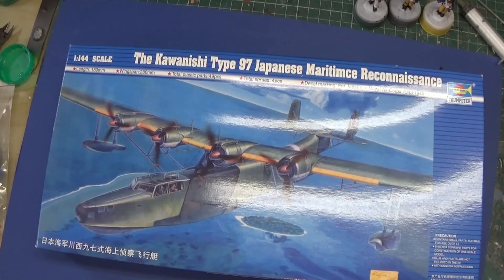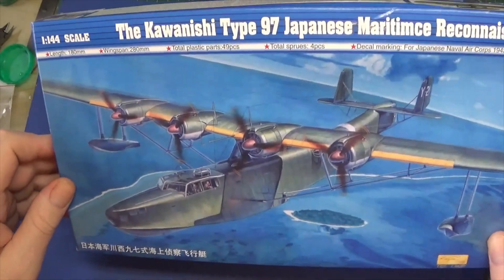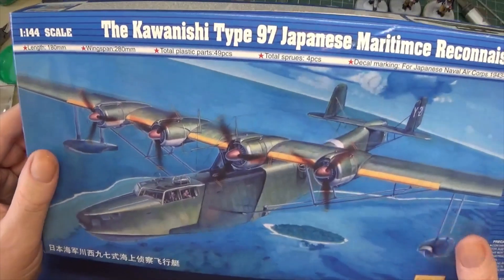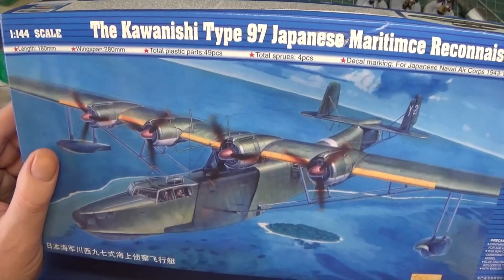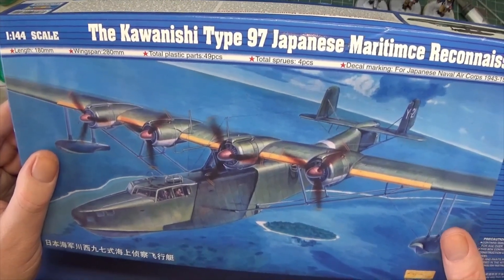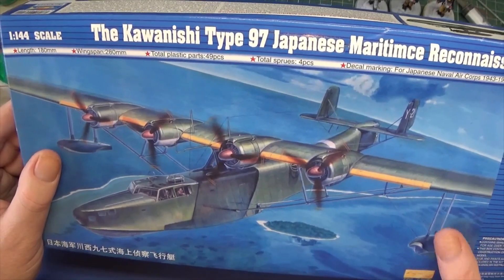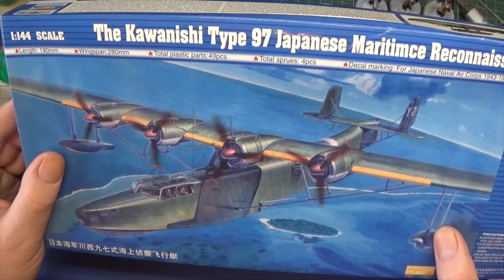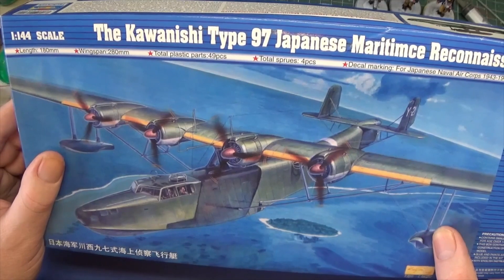Sorry about the glare. If you didn't know what a Mavis seaplane looked like, this is what they look like. I've actually preferred it over the Emily. I just think it's got that real graceful look to it — you know what I mean — like a Catalina. And some of the German Dorniers and the Dutch Fokkers flying out of the Dutch East Indies had that same really nice look to them. A lot of those — especially the green paint for some reason — always seem to disintegrate on Japanese aircraft.